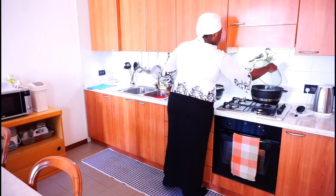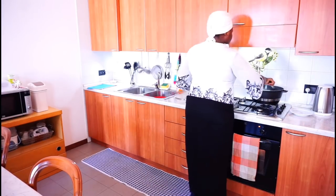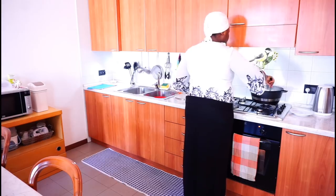It's about five minutes later, so I am going to be washing the rice like I said before.